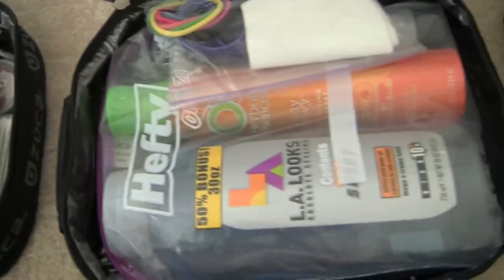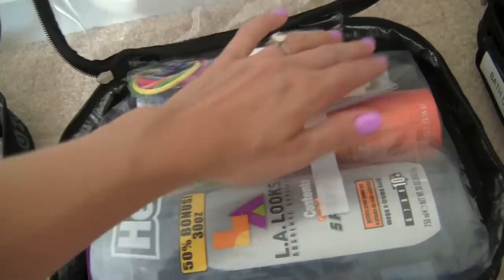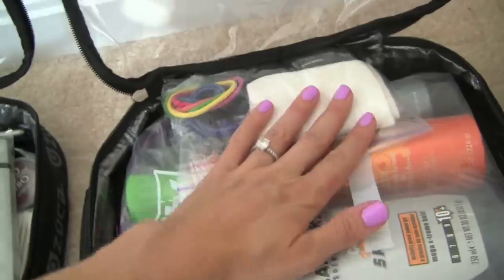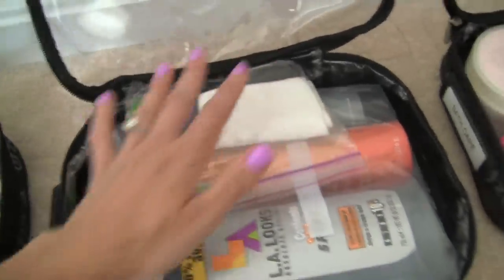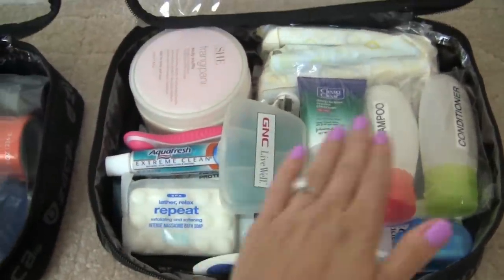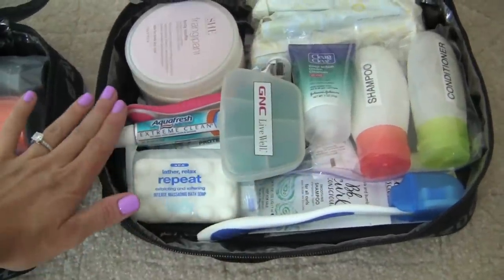Moving on to all of my hair care — again a freezer bag for my hair gel, hair spray, and straightening stuff. Then I'll put all of my ponytail holders and claws in a separate little baggy. My last bag has all of my bath care: shampoo, conditioner, face wash, lotion, Advil, toothbrush, soap, and razor.